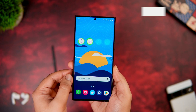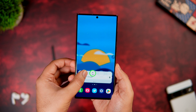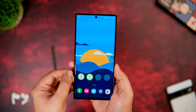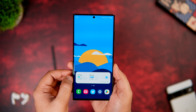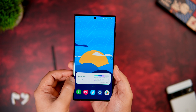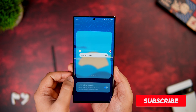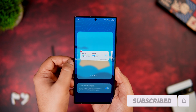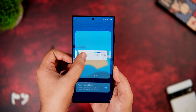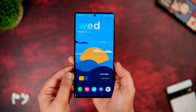Did you know you can combine different widgets of the same size into a single one? Just long press and drag a widget on top of another, then swipe left or right to find the widget you're looking for. You can also edit the stack by removing widgets you don't use often. Once you start using this, you can save a lot of space and it makes your home screen look clean.